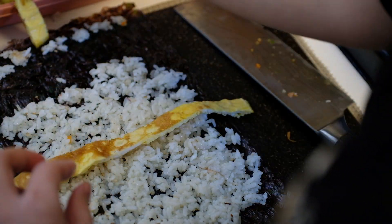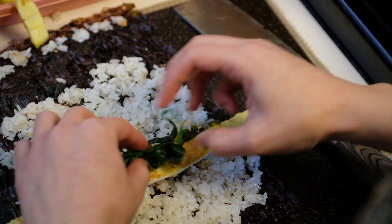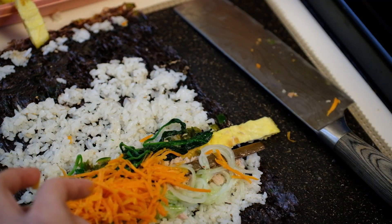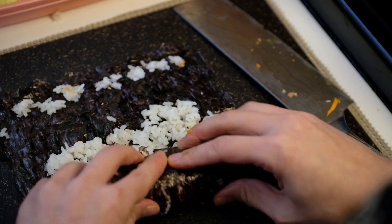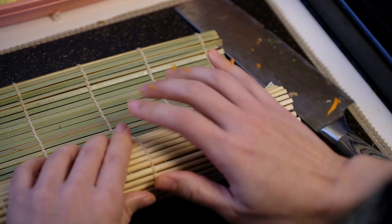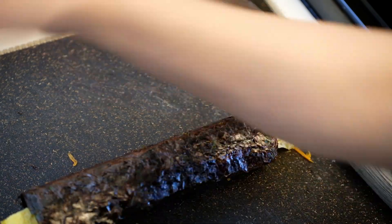A good tip when wrapping the Gimbab is to add all the ingredients slightly toward the bottom. Then when it's all wrapped, the ingredients will all be in the middle and it won't burst open when eating. Now add all the ingredients in different combinations to your liking and start rolling. A Gimbab rolling tool allows you to roll with even pressure and shape, but you can roll it slowly with just your hands perfectly. At last, spread a bit of sesame oil on the Gimbab.